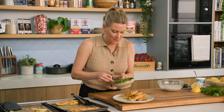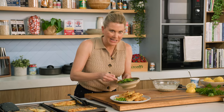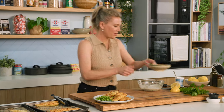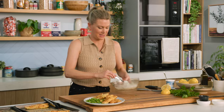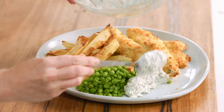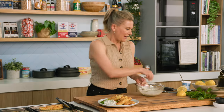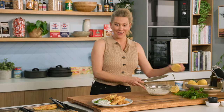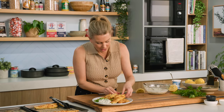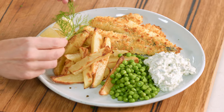Peas are always a great addition to fish and chips. You can make them mushy, or I've just steamed them — I kind of like that pop of sweetness. Give yourself a little room for this gorgeous homemade tartare sauce — a generous two big spoonfuls. A little extra lemon wedge on the side and a little garnish of dill just over that lemon.